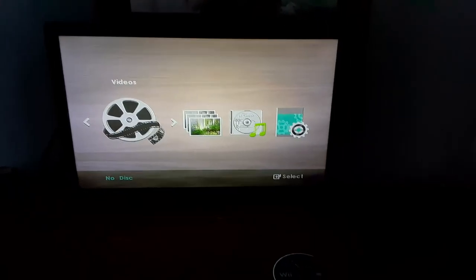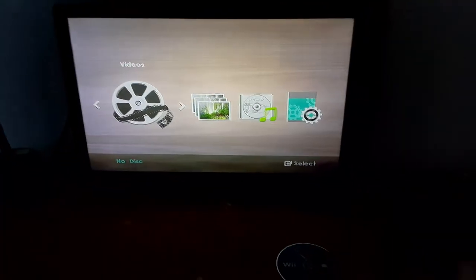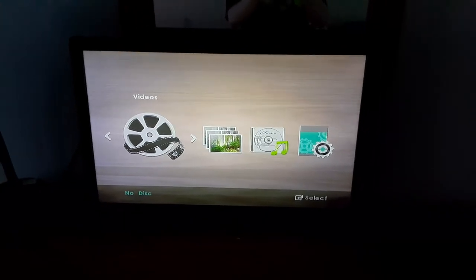I hope you enjoyed this video of seeing what happens if we put a Wii game into a DVD player. If you enjoyed this video, make sure to like, comment, share, and subscribe, and turn on post notifications. This is me signing off — bye!